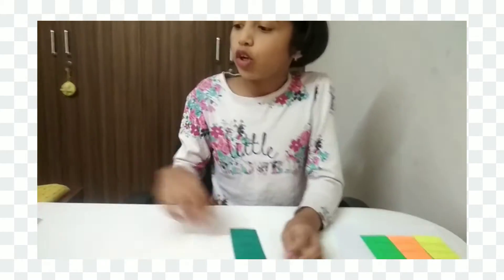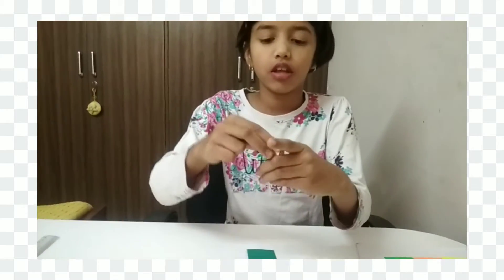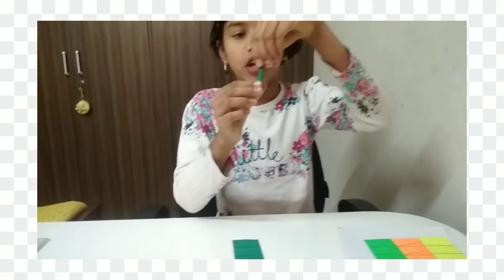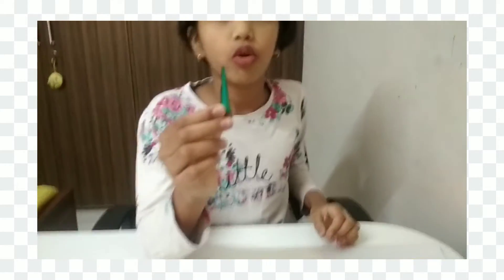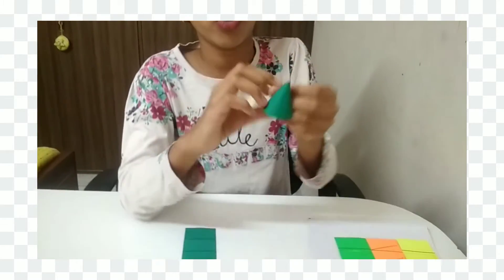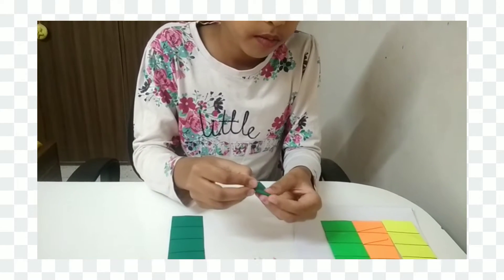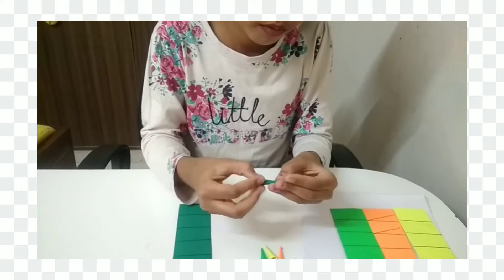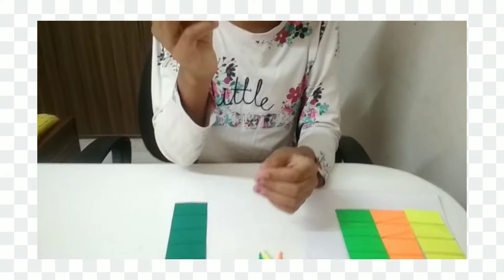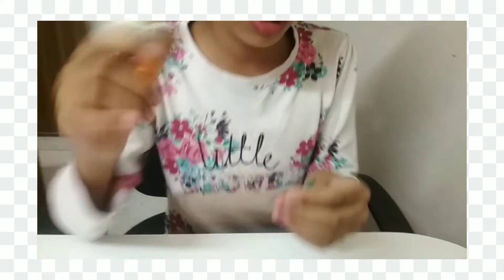Now I am going to do the cones. I have already made three of them. Now I am going to do the fourth one. I have already made this cone shape, so I am going to just glue it over here. Let me show you how to do this cone — just do it like this, then glue it.